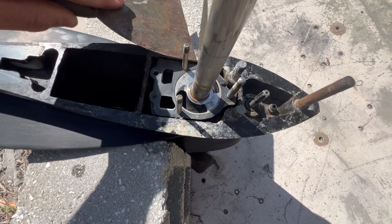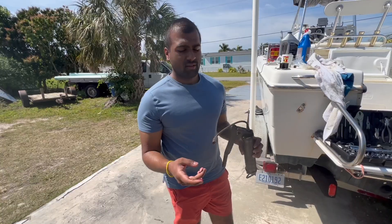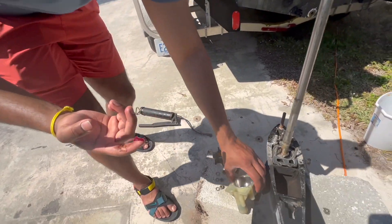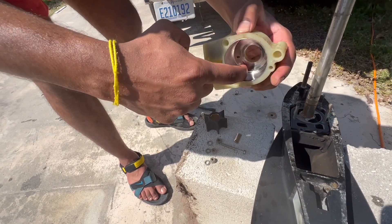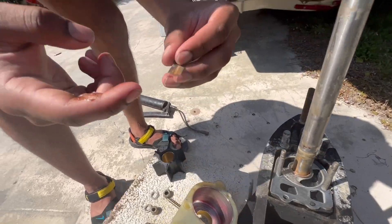Before we put it back together, I'm not going to try to scrape the paint off, but I am going to clean up this edge so the lower unit seats nicely when we put it back up. I've got some grease from this grease gun on my finger and I'm going to grease the inside of the housing just a thin layer all the way around. I'm also going to grease this woodruff key here.